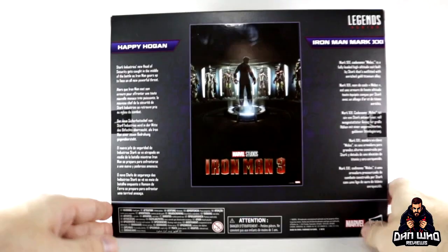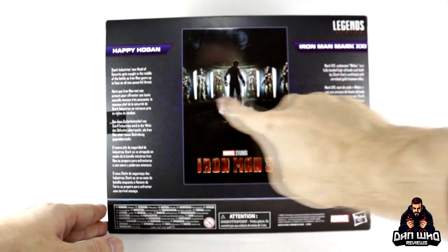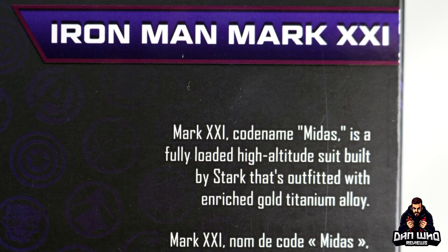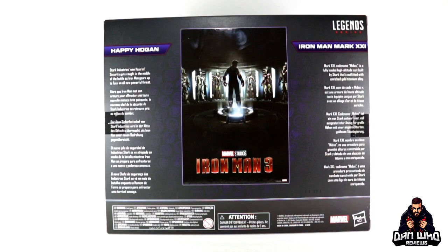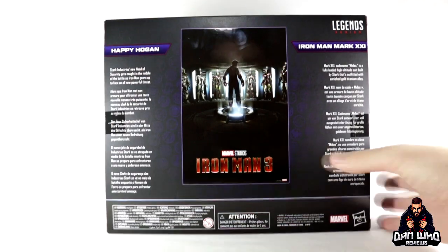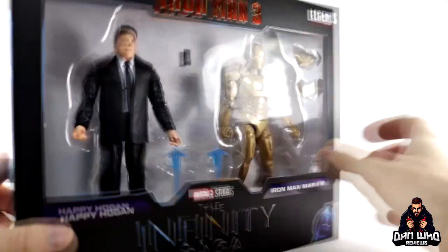On the back of the box we get the Iron Man 3 poster with that iconic hall of armor setup in front of Tony. We get a write-up for the Iron Man armor — a fully loaded high-altitude suit built by Stark, outfitted with enriched gold titanium alloy — and for Happy Hogan it reads: 'Stark Industries' new head of security gets caught in the middle of the battle as Iron Man gears up to face an all-new powerful threat,' which was of course the fake Mandarin.